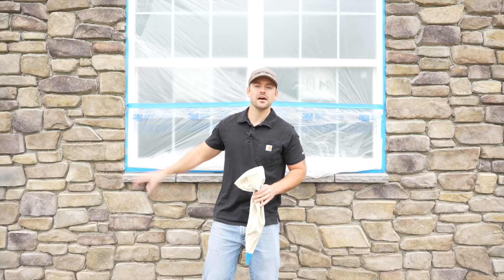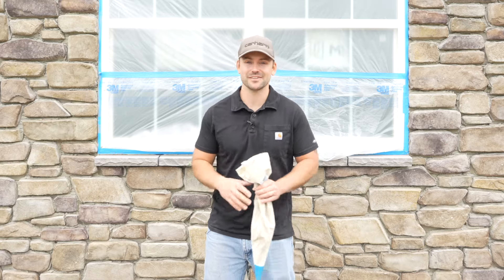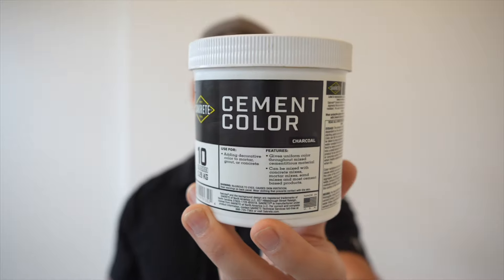In this video I'm going to show you how to grout stone veneer. If you're not sure what grouting is, it's where you put the mortar in between the joints of each piece of stone veneer. My name's Josh and this channel is all about building your own housing and saving money, so be sure to subscribe and ring that bell so you get notifications. We've got a lot to do today so let's get started.